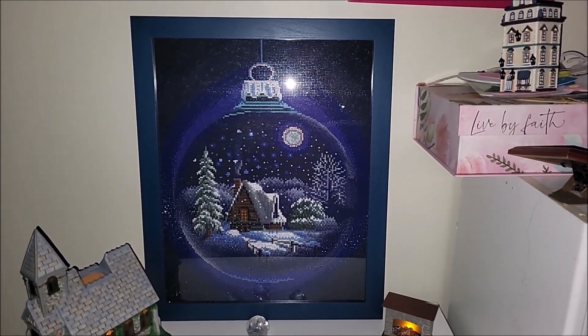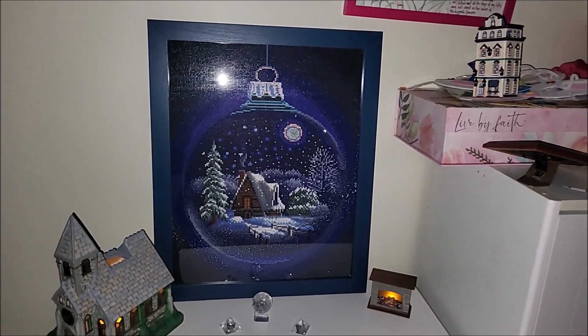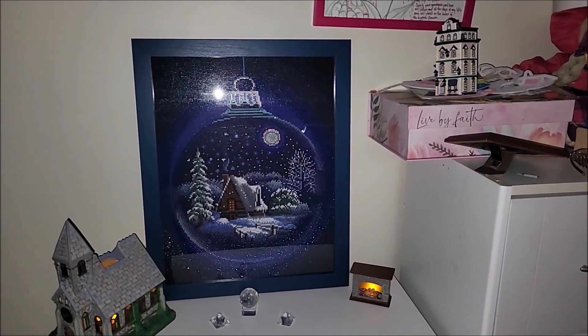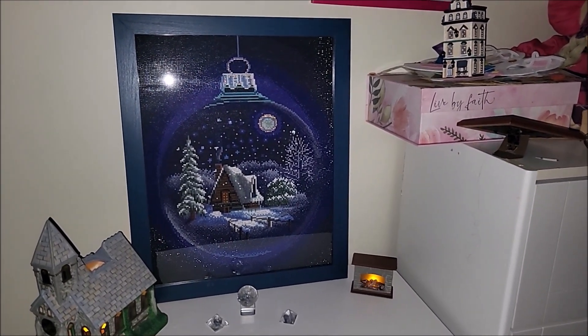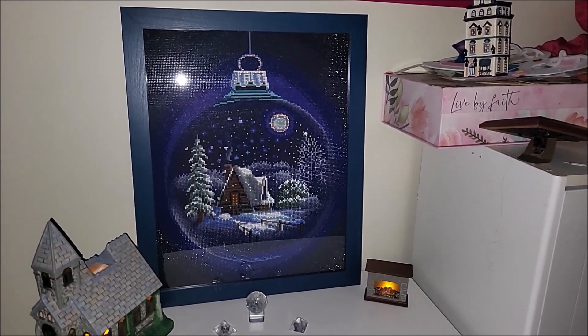As for the moon, the same — these sparklers that I use around it create the illusion of a glow coming out of the moon. I don't know, maybe it's just me seeing it this way, but I'm really very happy with the customizations that I made with this kit.